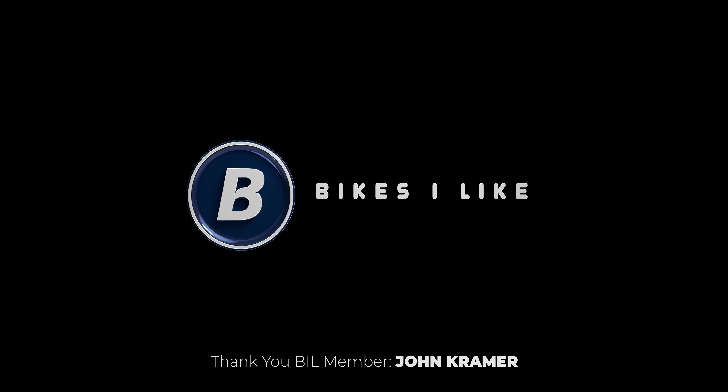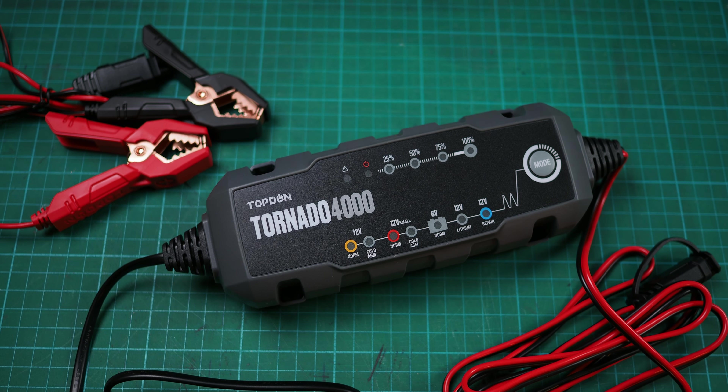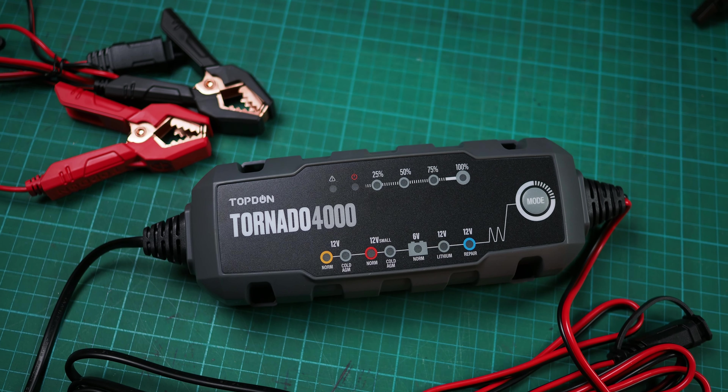I was sent this battery charger by a company called Topdon — the charger is called the Tornado 4000. They reached out to me to see if I wanted to review some of their products, and I thought probably the most useful thing for motorcyclists is going to be a battery charger. So I asked them to send me a battery charger suitable for motorcycles.